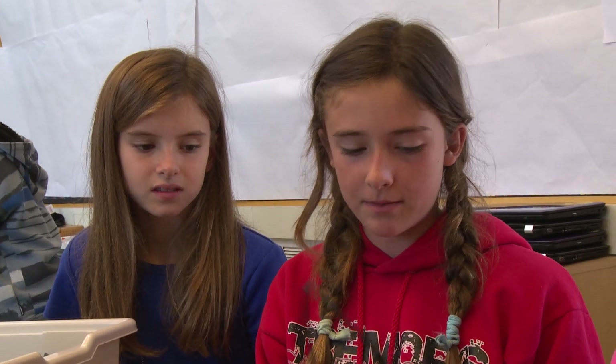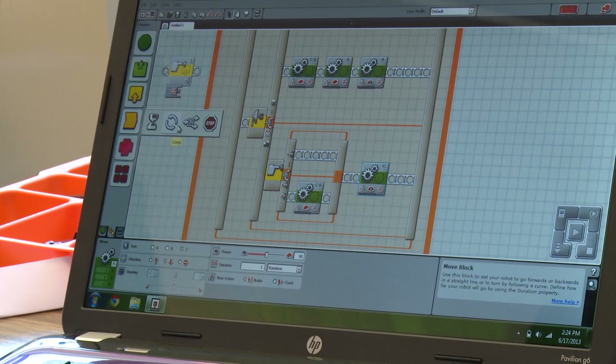You have to first power this — it's kind of the robot's mind. You have to program it on the computer for what it's going to do. You can pick sound, light vision, and color.